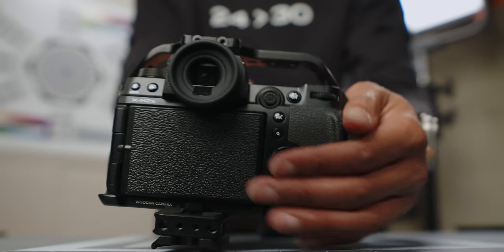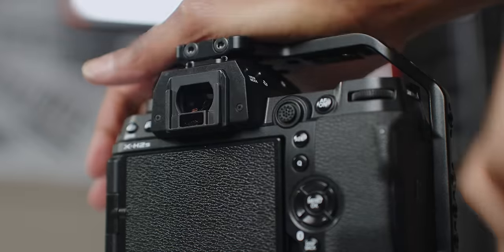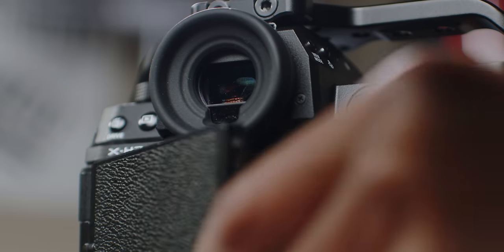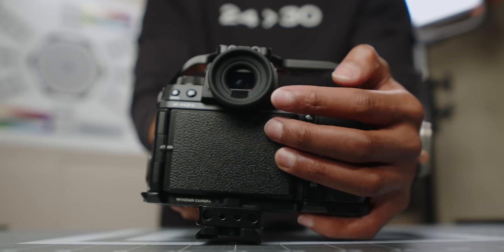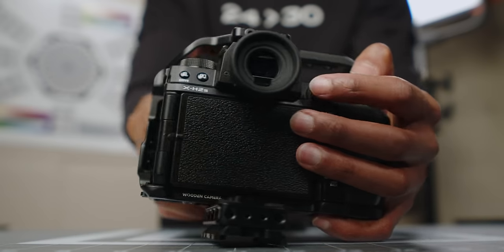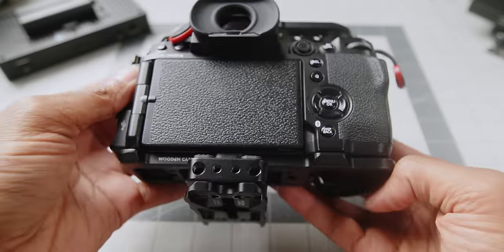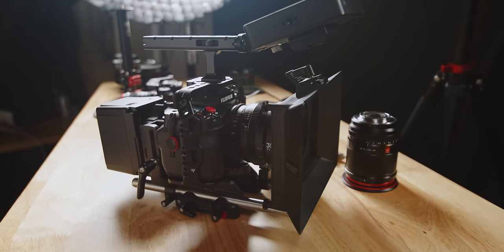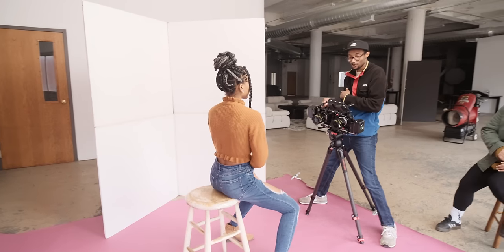The second thing you can do is get a new eye cup. I like the rounded eye cups versus the standard one that comes with the camera — this one comes from the GFX line and they share the same fitting. The only caveat is that it rubs slightly on the top of your LCD screen when you flip it out, but it's not that bad. Third, adding a cage you like — I personally like the Wooden Camera cage for the X-H2S system. If you want to change the ergonomics and rig it out, definitely get a cage.